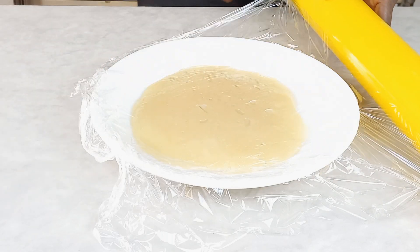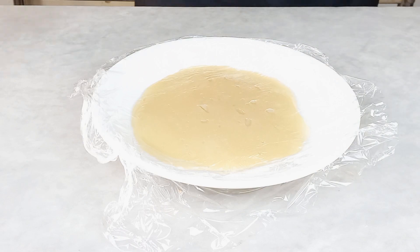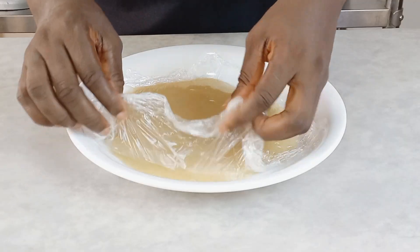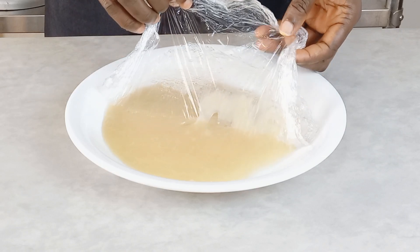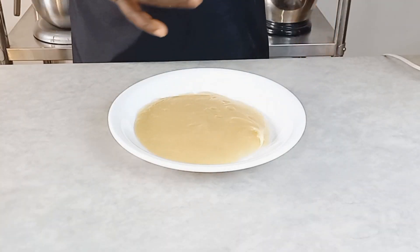You are going to use your cling film and put it on top just to make sure the mixture doesn't dry out. Make sure your cling film is sitting directly on top of your mixture.